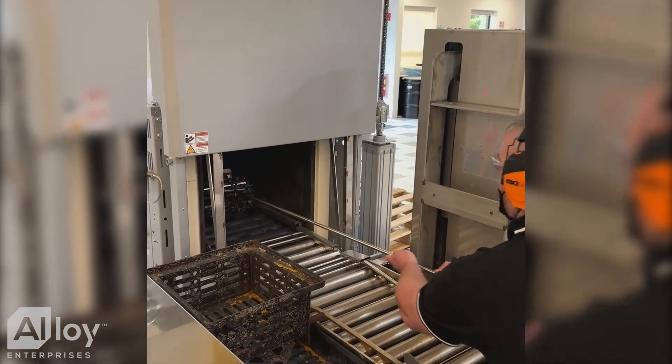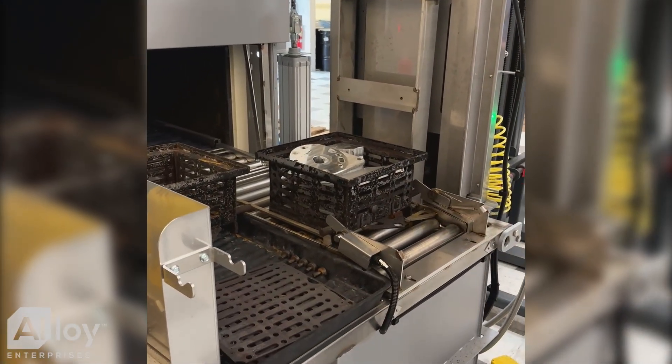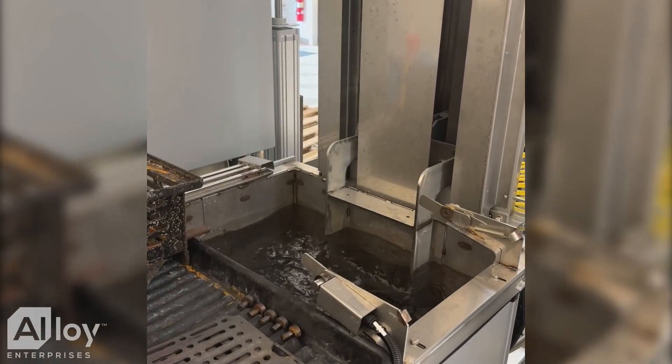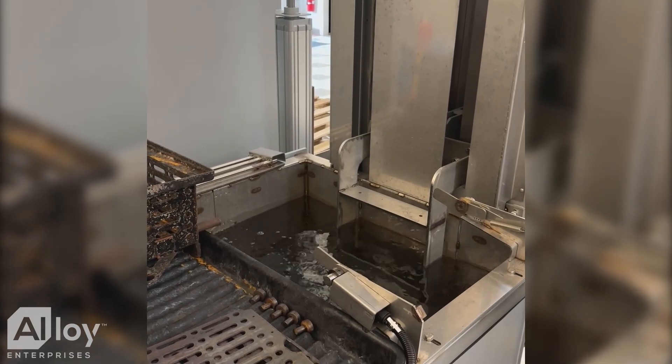Once the diffusion bonding process is complete, our aluminum components require an additional standard finishing step. We load them into this furnace, heat them up to standard solutionization temperatures, and when the process is done, bring them out and drop them into the quench tank. We don't need to heat treat our copper parts.